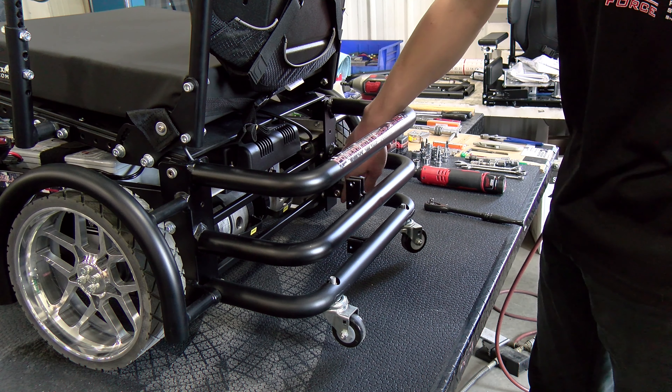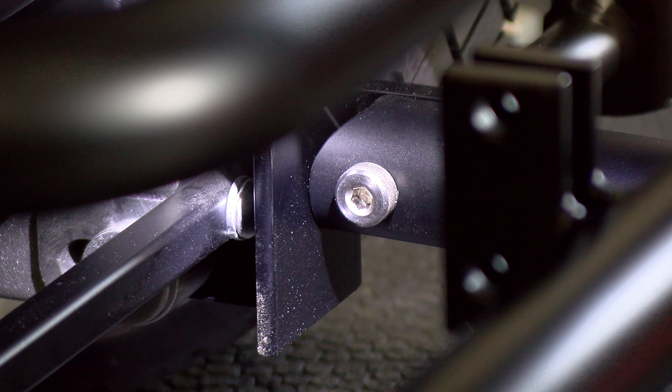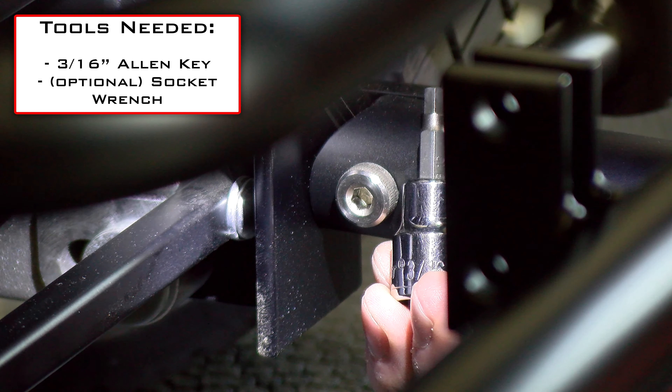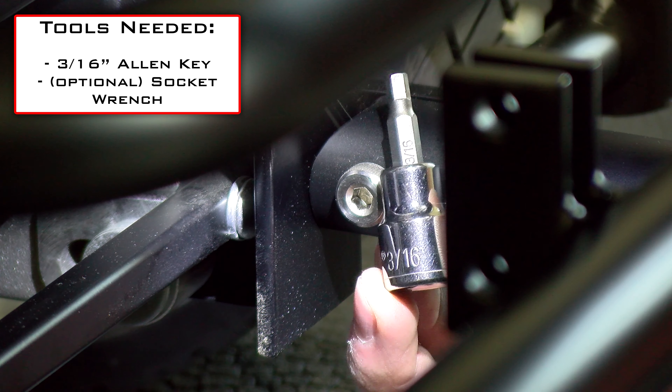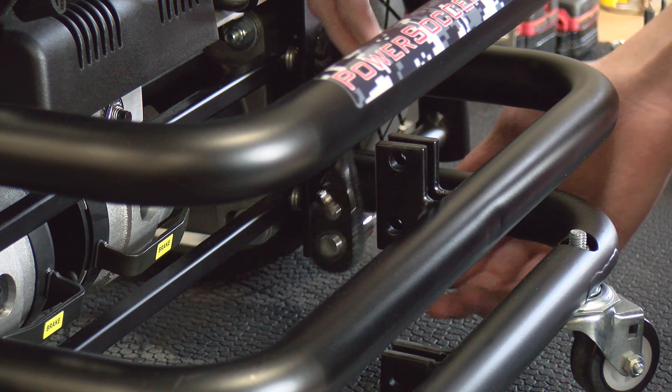Now we're going to take out the last two shoulder bolts holding the tip bar in place. I'll zoom in so you can see them a little bit better. We're going to need a 3/16 inch Allen wrench to take these out. I'm going to be using a socket again because this part can be a little time consuming and it'll help speed things up.